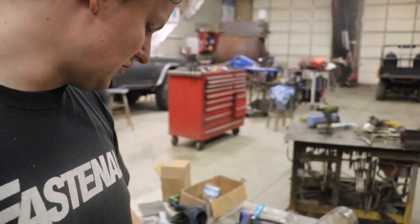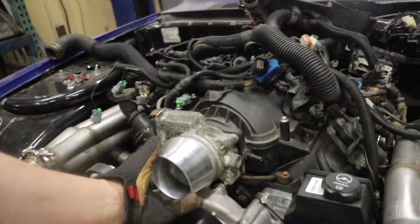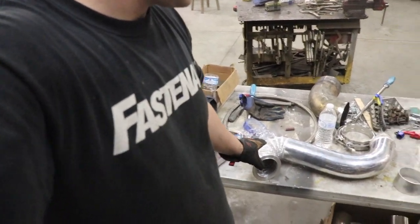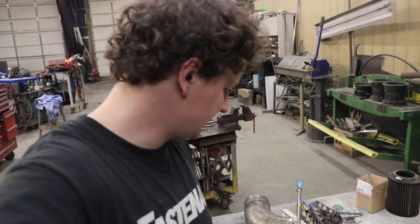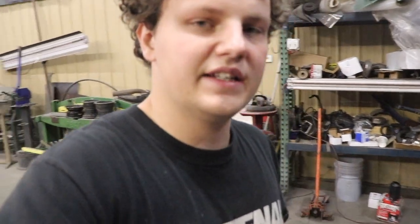I also picked up this four-inch to three-and-a-half inch reducer which is going to go on the throttle body. Like I said, I already started one side, so we'll fast forward. This is the outlet of the turbo and we're going to start running it to our intercooler on this side.